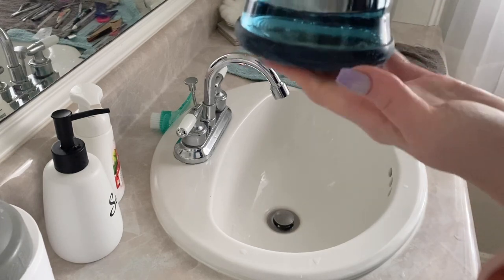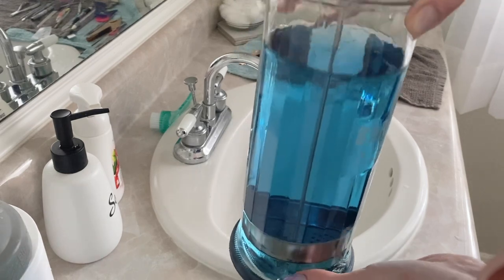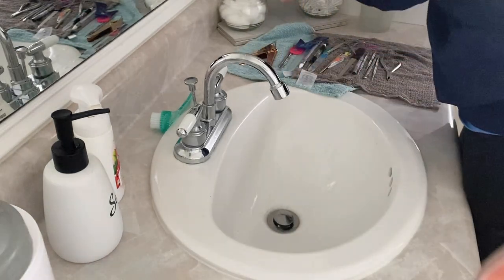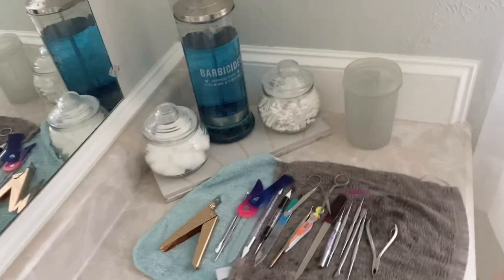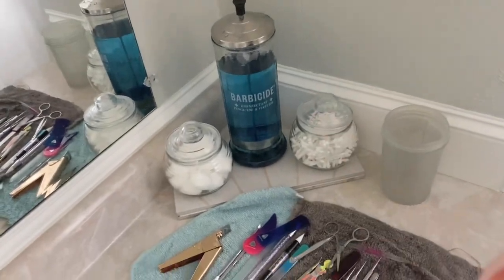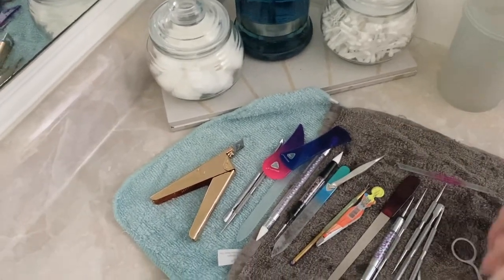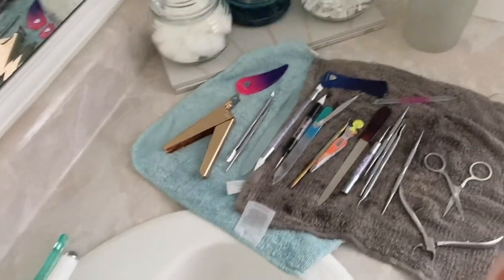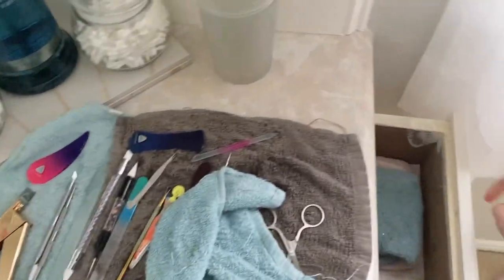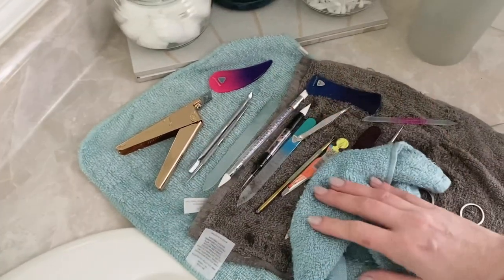I don't know exactly how long you would store this solution for. I usually just store it for one use and then redo it because I'm not a salon — I don't do this all the time. There's no need for me to keep the Barbicide for more than just myself. I've seen salons report that they keep it for the whole day, disinfect all their tools, and then pour it out at the end of the shift. So I'm just going to let these air dry — I'm going to make sure everything is nice and wide open so that it can air dry, but you can go ahead and wipe it off with a towel if you want. I have towels that I use specifically just for my nail room.